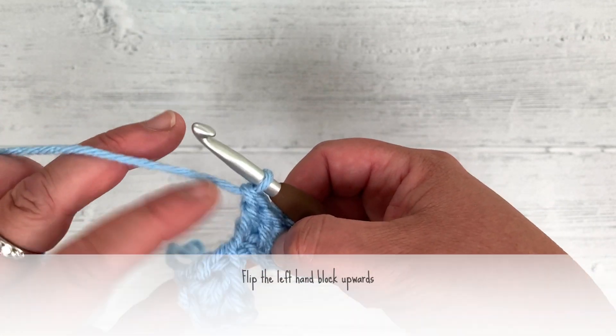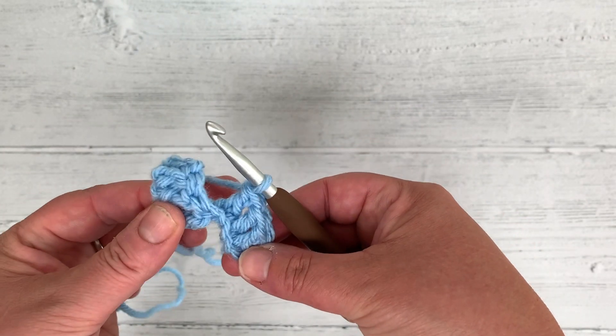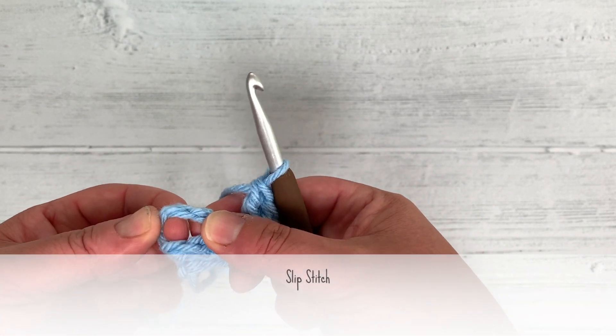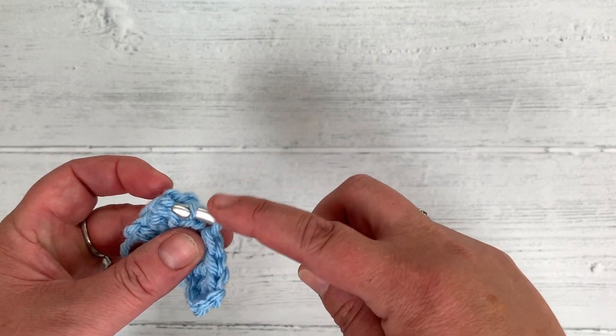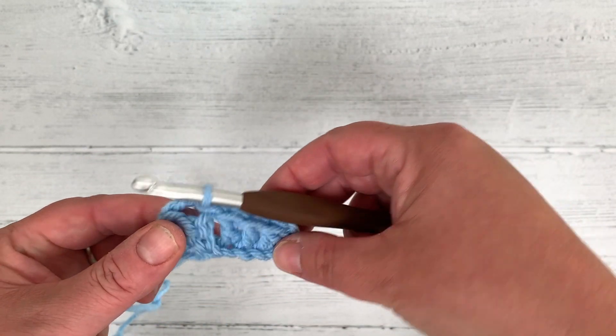What I'm going to do is flip the one on the left — flip it up so it turns the other way. Then slip stitch to join in the chain 3 gap: go through with the hook, grab the yarn, pull it back through, and pull that through. Now I'm going to chain 3 up to get to the height of the double crochet.